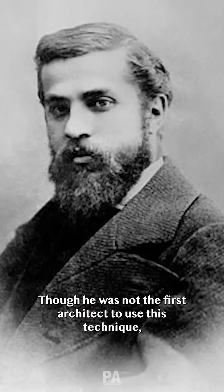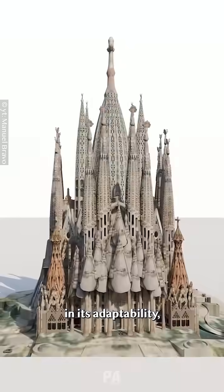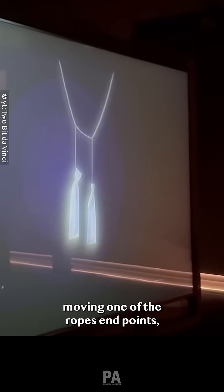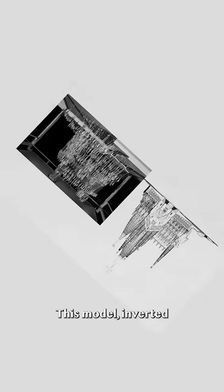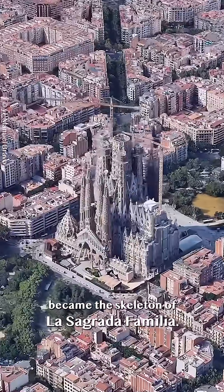Though he was not the first architect to use this technique, Gaudí's approach was unique in its adaptability, allowing the model to shift and find an optimal three-dimensional design with every adjustment. Moving one of the rope's endpoints transformed the entire shape of the Hanging Model, settling it into a new geometry. This model, inverted using photographs and mirrors, became the skeleton of La Sagrada Familia.